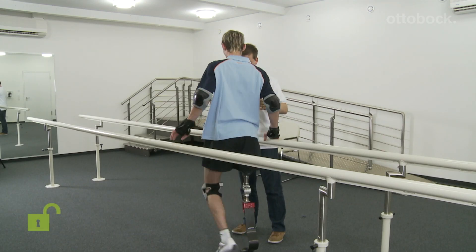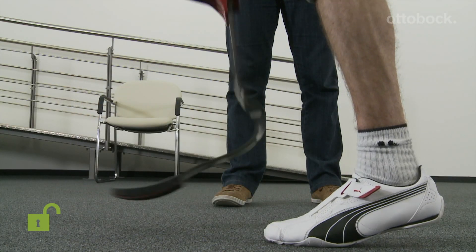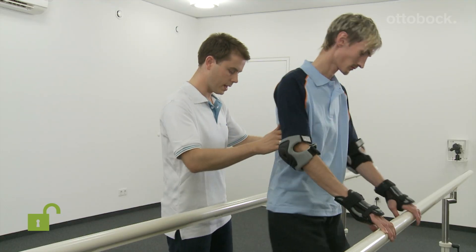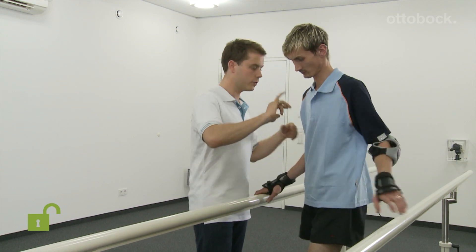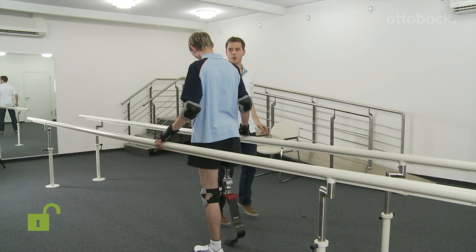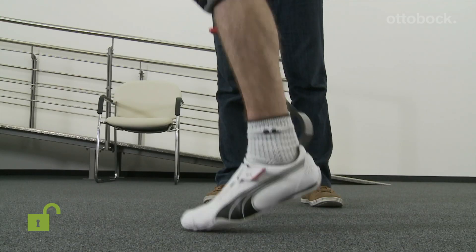In the next exercise, the user turns left and right around his own axis. He stands between parallel bars with the joint unlocked. It is necessary to ensure strong hip extension at all times. The rotations are now performed in both directions with jumps. These exercises serve to train prosthesis coordination.